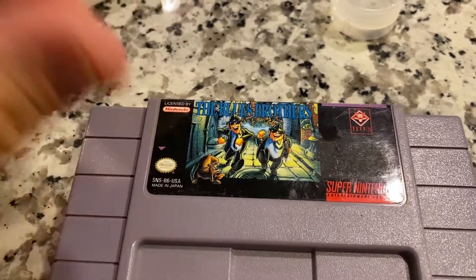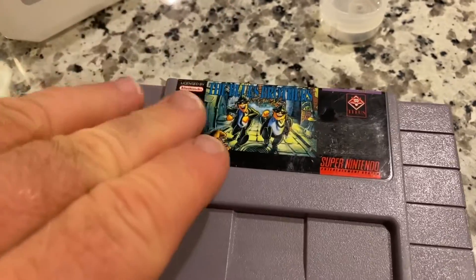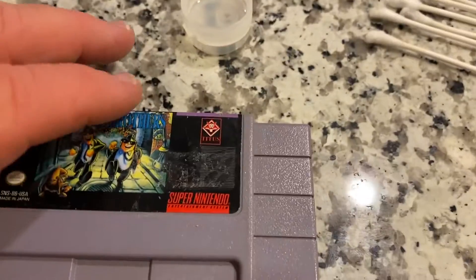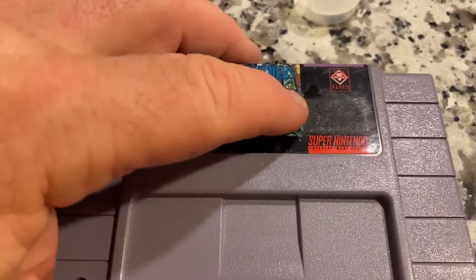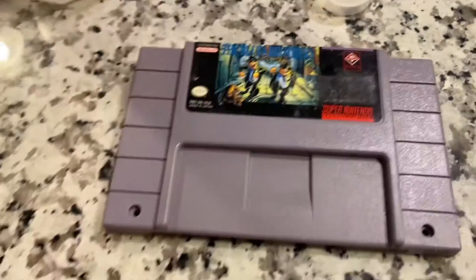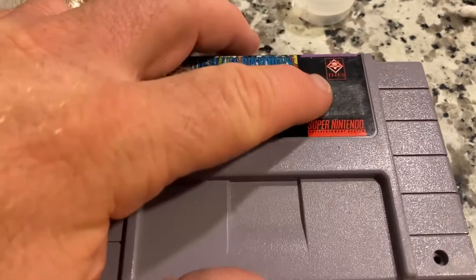This label was made in Japan — a lot of times they have kind of an extra coating on top. I think I will attempt just a tiny bit of goo gone or goof off just to see if I can get some of this sticky residue off.